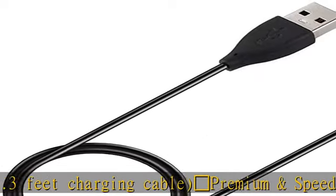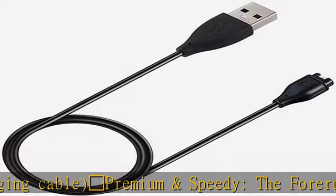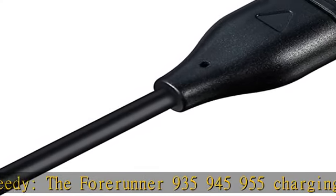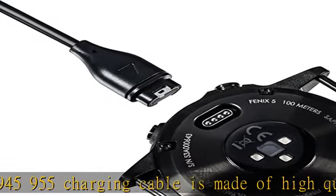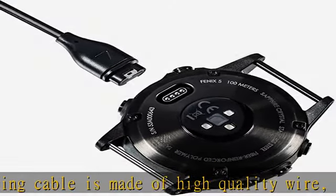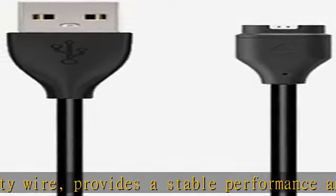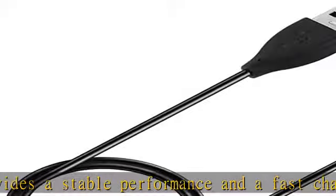It provides stable performance and fast charging — about 2.5 hours for a full charge. Safe protection: the Forerunner 935/945/955 charger has a built-in smart chip to protect your watch from over-current, over-voltage, and over-circuit issues.